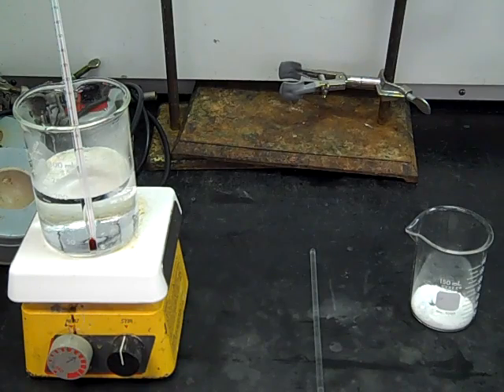Welcome to experiment three. Today we're going to be learning about a technique called recrystallization. It's a way to purify organic solids. After experiment two, you've isolated your organic unknown, and in this experiment we're going to learn how to purify it and then analyze and identify what that unknown compound is.